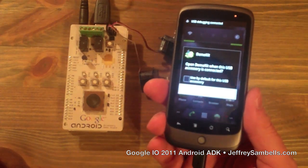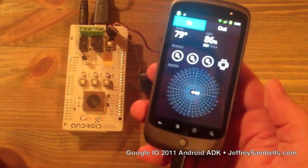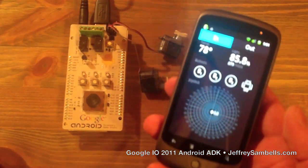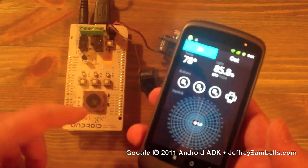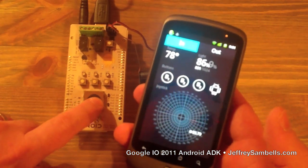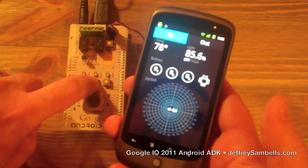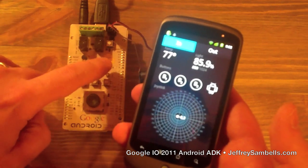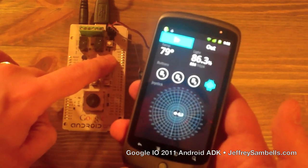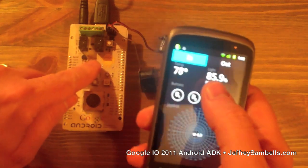I've already installed the demo kit app on here so we can just open it up right away, and we've got a nice little interface to test all our inputs and outputs. For inputs we've got joystick controls, three buttons — that one, that one, and there — a capacitive touch with a little Android logo, and then there's a light sensor here which is this number right there.